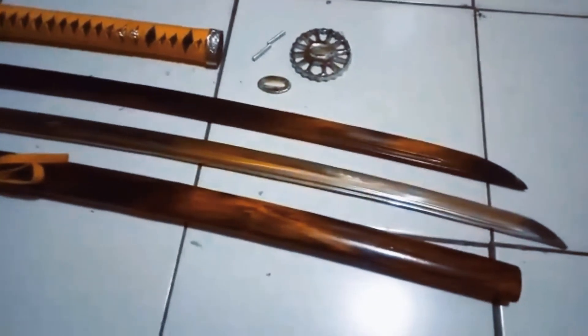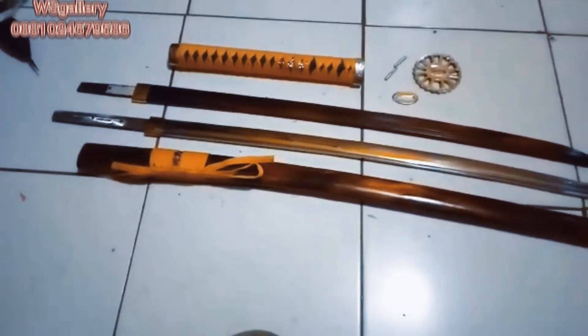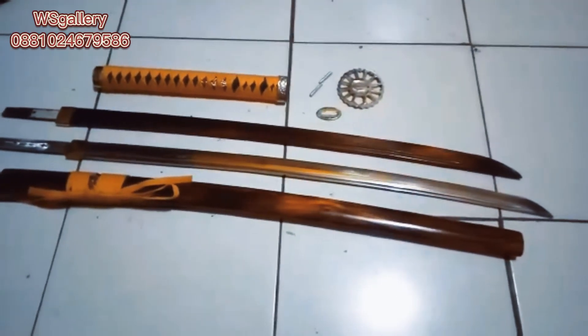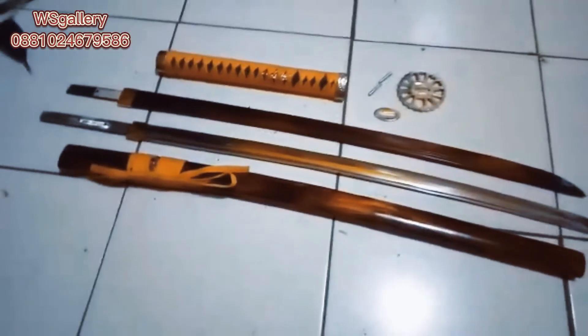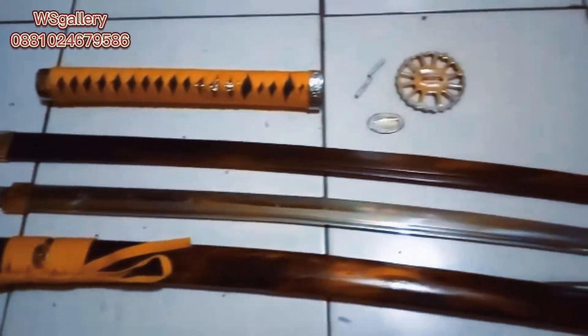Assalamualaikum warahmatullahi wabarakatuh. Selamat sore Sahabat WS Gallery. Kali ini kita mau review cara pasang dan bongkar sebuah katana. Di hadapan saya ada katana bongkar pasang dengan dua bilah yang berbeda — yang pertama bilahnya dari steel, yang satu lagi kita buatkan seukuran dari kayu sonokeling atau boken. Jadi ini adalah collection item.